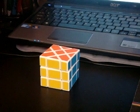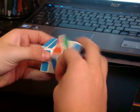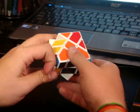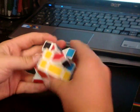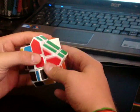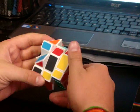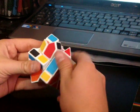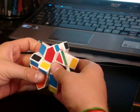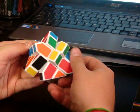Hey guys, this is going to be a walkthrough solve of a Fisher Cube. This is a Ghost Hand Fisher Cube. You can get it from Cube Depot. It's not very expensive, and it's a very fun puzzle to solve. It is solved just like a 3x3, with a parity and some other little tricks — stuff you have to do.